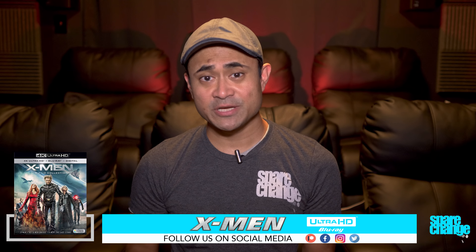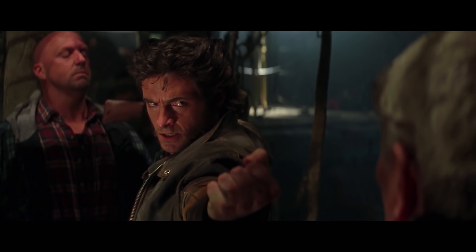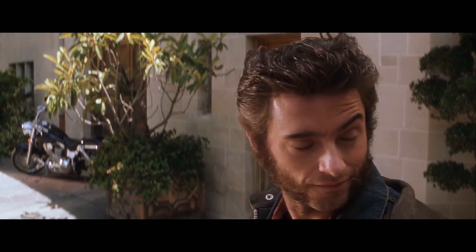Let's start off with Part 1. This is the oldest movie in the trilogy and surprisingly the best looking. The image here gets a very noticeable boost in sharpness and detail over the 1080p Blu-ray. The facial close-ups are now more revealing as eyelashes, wrinkles, and facial hair are now more visible. Textures get a nice boost as well with outdoor shots looking cleaner, with trees and grass being less blurry like on the regular Blu-ray.